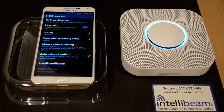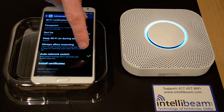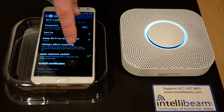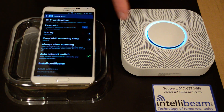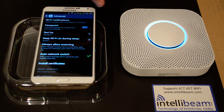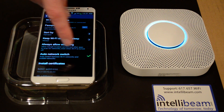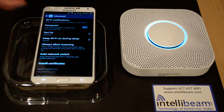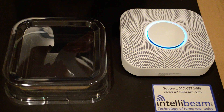Before I begin, this is the Samsung Galaxy Note 3. By default, auto network switch is enabled. If you keep it like that, the connection between the phone and the Nest Protect will constantly fail and you'll never be able to complete the setup. So make sure on your phone that you uncheck that, and then you'll be able to open up the app and it will succeed.